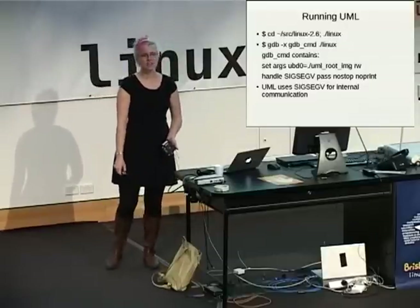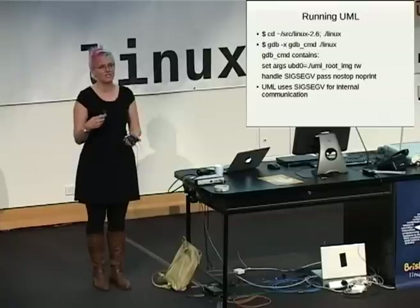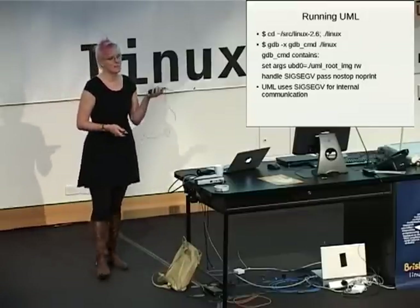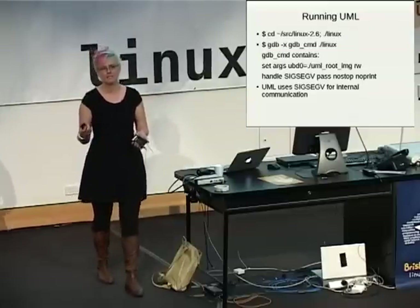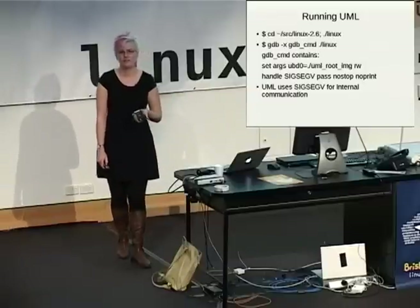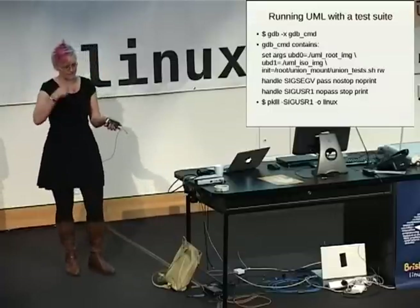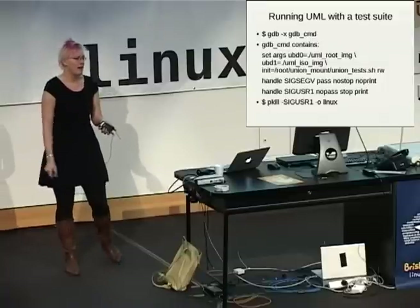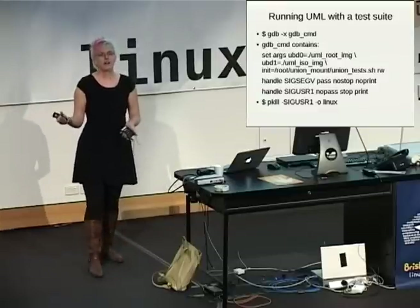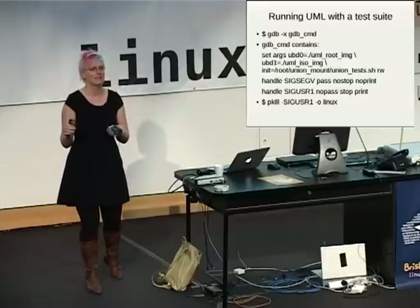The SIGSEGV thing is extraordinarily irritating. If you just start GDB without this, GDB will drop into a prompt every microsecond and say 'I just got a signal, what should I do with it?' It turns out UML uses SIGSEGV internally to emulate various things in the kernel. So you need to tell GDB to ignore it, otherwise it's going to try to get involved in everybody's business all the time. I usually use UML this way — it really cuts down on your repeat time, how long it takes to test something new. I like to just boot direct, set init equal to a command line option so that it starts the test script immediately. It doesn't go through any init levels — even init level one still tries to start services and ridiculous things like that. I tell it to just start my test script immediately.